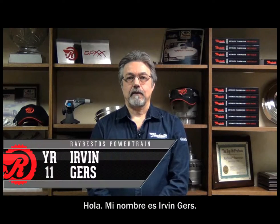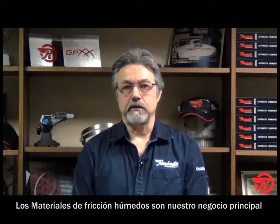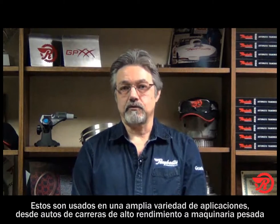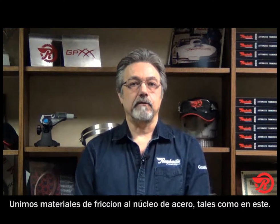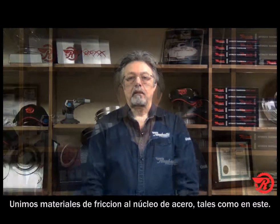Hi, my name is Irvin Gers. We here at Raybestos Powertrain manufacture a wide variety of products for automotive OE and the aftermarket. At the core of our business is our wet friction materials. These are used in a wide variety of applications ranging from automotive street to high performance drag racing, agricultural to heavy duty. Most of our manufacturing efforts and processes are used to bond friction material to a steel core, very similar to this. We've been doing this for over 100 years now and we'd like to consider ourselves experts in our field.